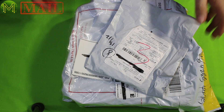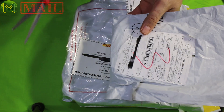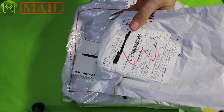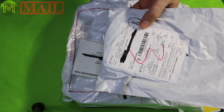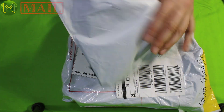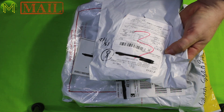But hold on, there's still some more. I found these in my letterbox just yesterday, just before I was about to publish this video. Since I'm going to be off for two weeks, I might as well tack these onto the end. So this one I think I ordered from Banggood.